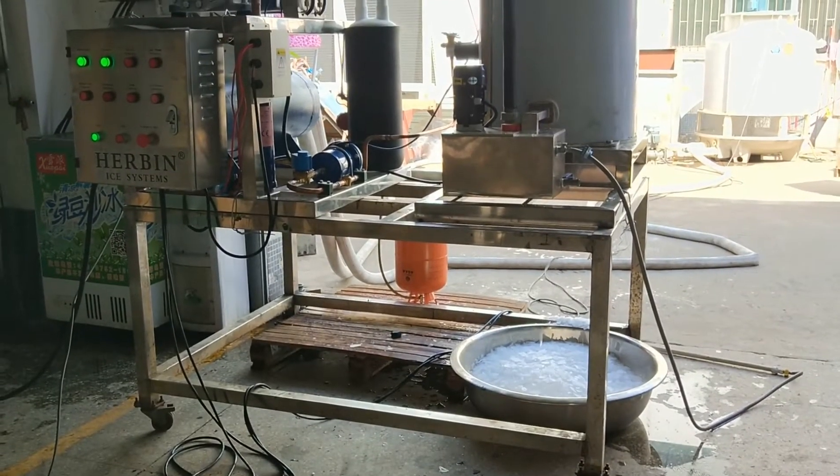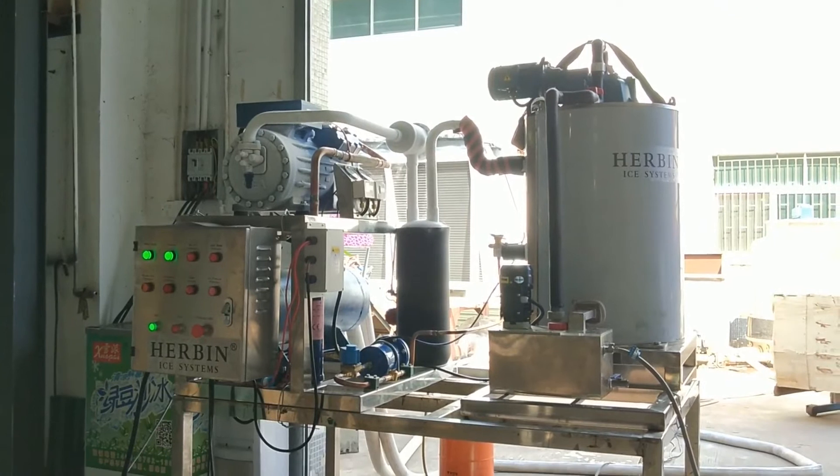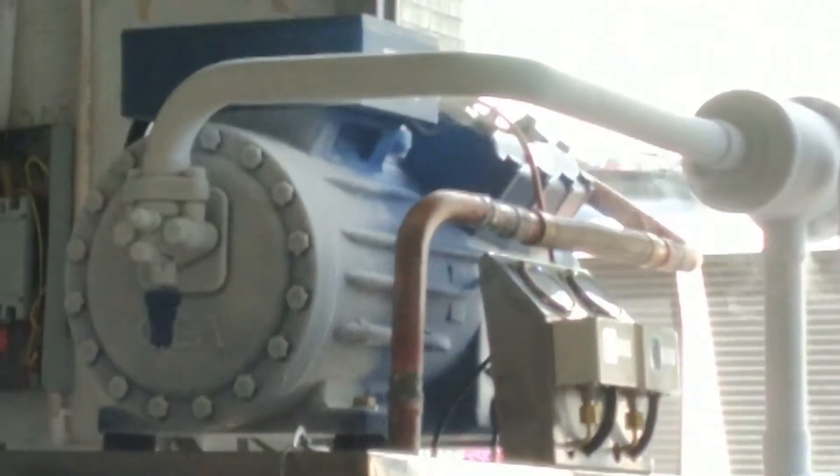We are testing the machine now. I will offer you some details about this machine. This machine is equipped with a 12 horsepower compressor here.